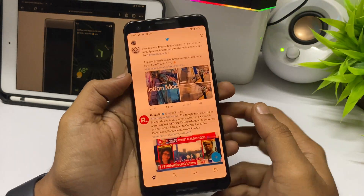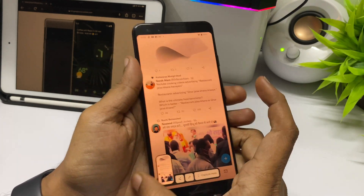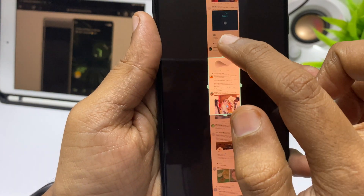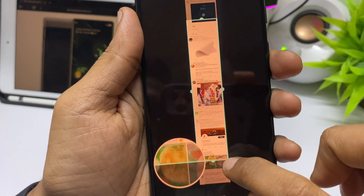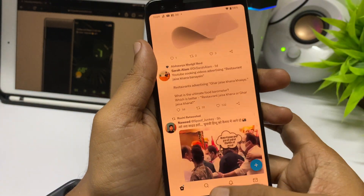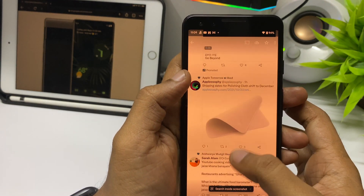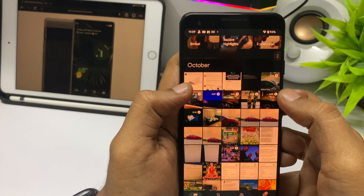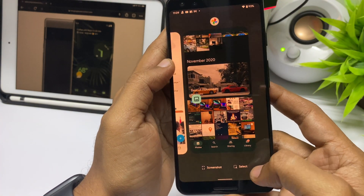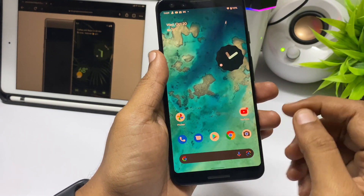There are a few features present in other customized Android versions that we now have on Google Pixel too — like scrolling or continuous screenshots. This is useful if you want to capture an entire webpage or an entire chat. Also, Google Photos integration is great on Pixel; previous Pixel devices have unlimited backup storage, which is a major benefit.